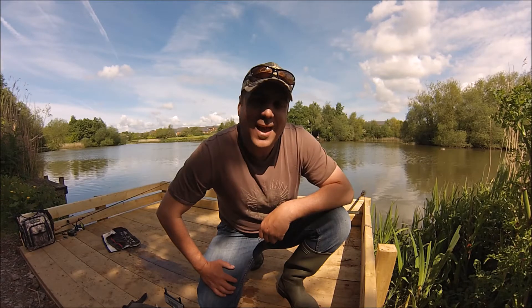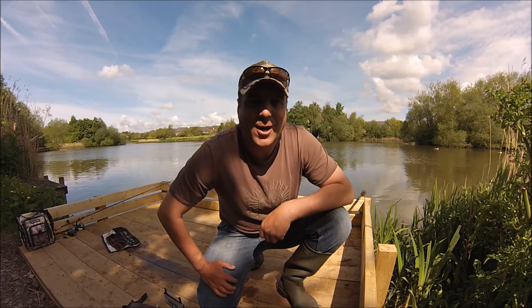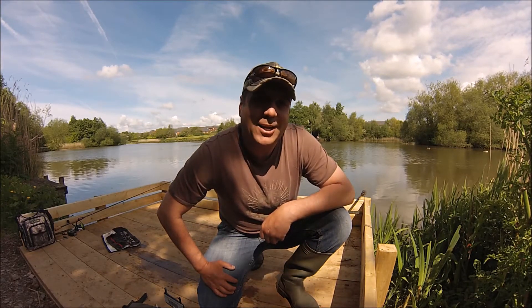Hopefully that made for some good footage. We're going to have a quick look at him — I'm not going to weigh him, he's not massive. Quick look, quick photo, and then get him back in and go for the bigger ones.